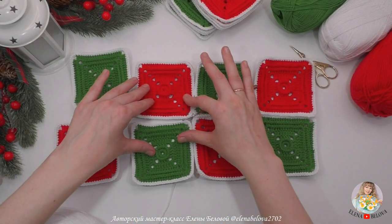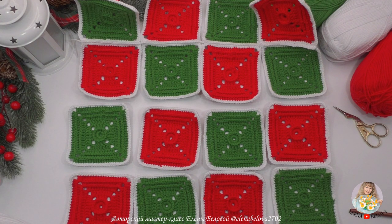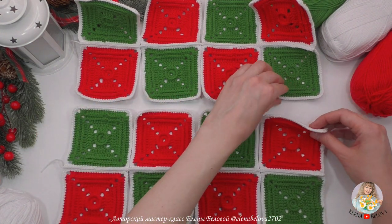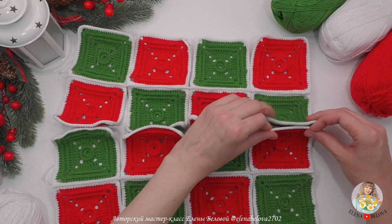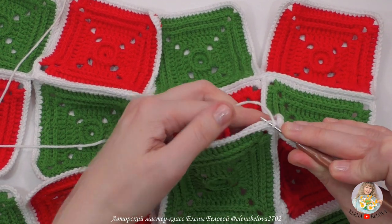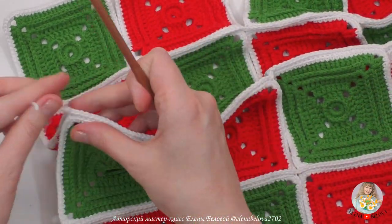Таким же образом провязываю следующие две пары мотивов, не обрывая нить. Первые парочки я соединила, ниточку обрезала и закрепила на узелок. Теперь следующую пару соединяю точно так же. Главное — следите, чтобы шахматный порядок не был нарушен. Все парочки соединили. Теперь таким же образом провязываем центральный соединительный ряд. Следите, чтобы ваши мотивы не скрутились и не перевернулись — лучше делать это на столе, не на весу. В местах соединения провязывайте столбики потуже.